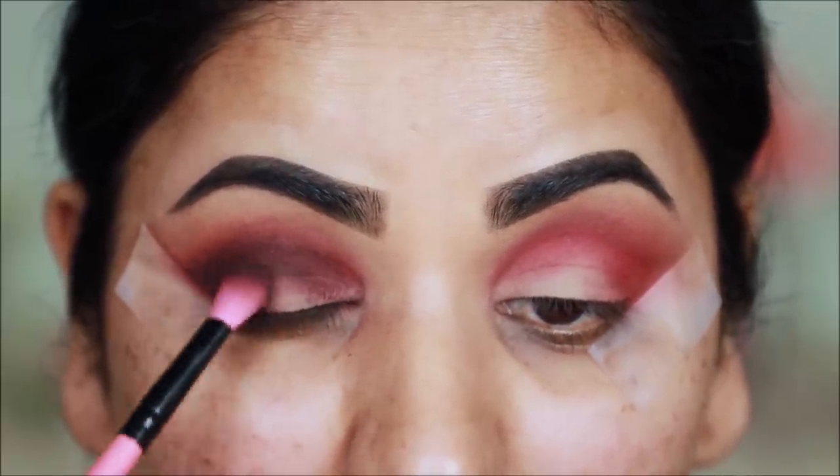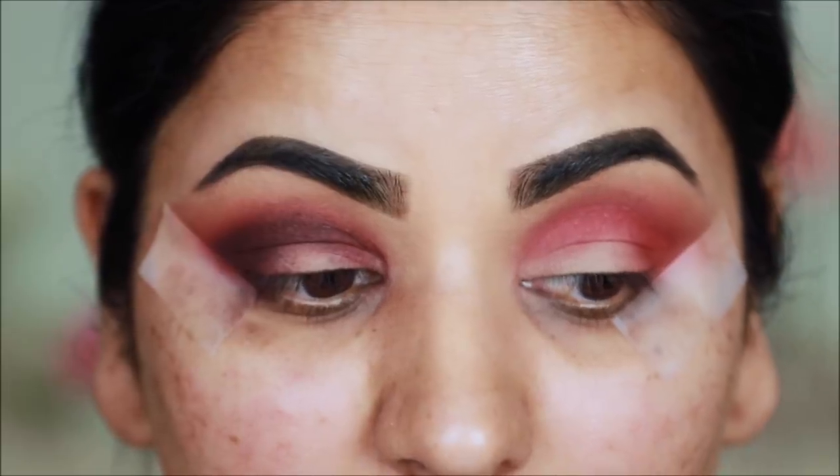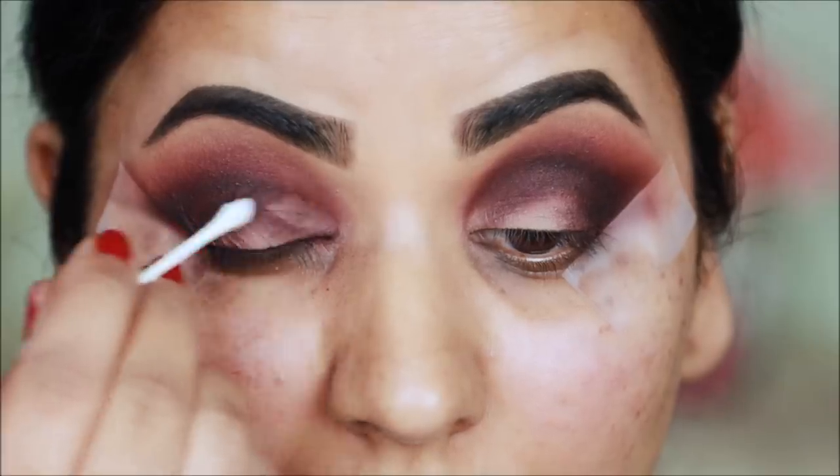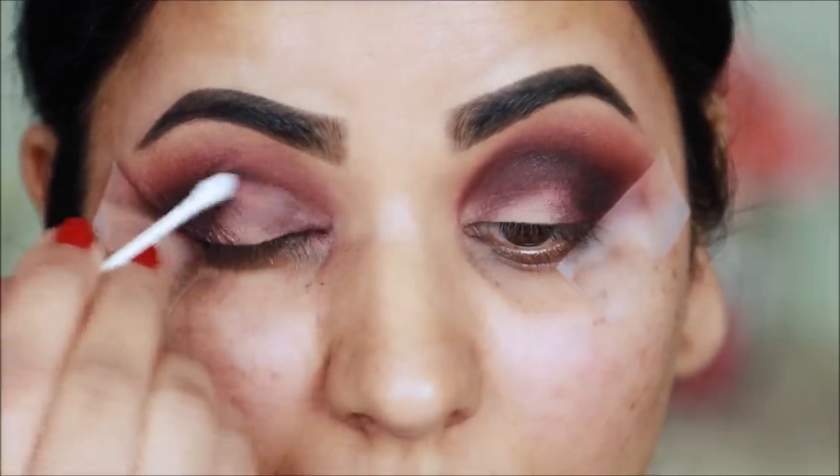Now I have a half cut crease. First I will clean up the lid with micellar cleansing water. If you follow this cleanup step, your cut crease will be very clean.